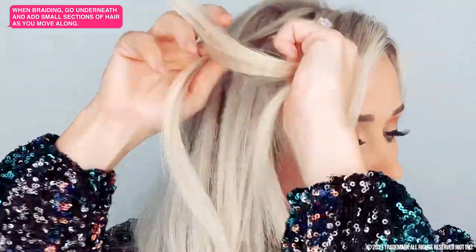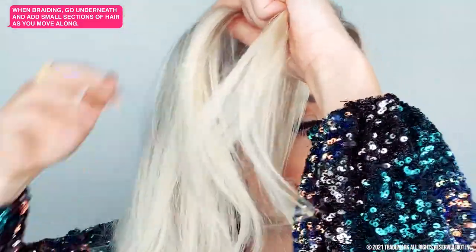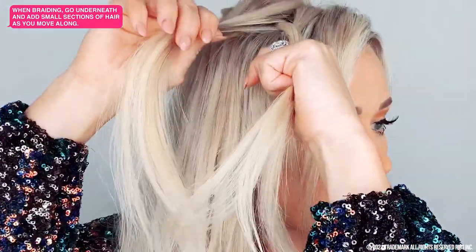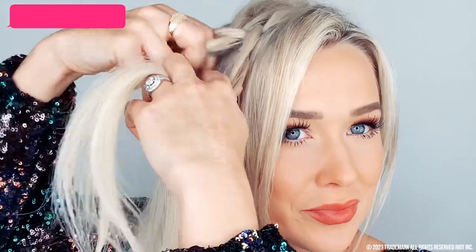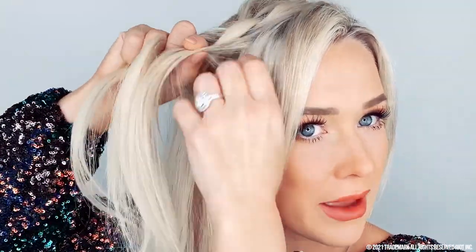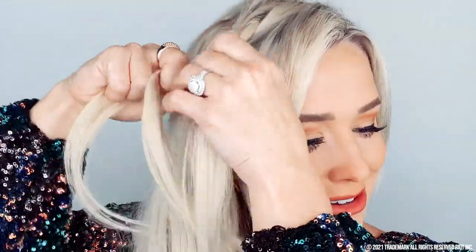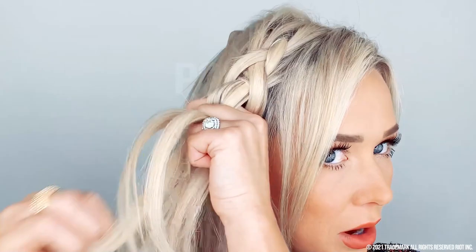So I'm going to grab another little piece like I would with a normal French braid — it's that easy. So if you know how to French braid, you can do this for sure. I'm going to go under, not over. And I'm just going to repeat that all the way down my head, so just keep going underneath — under, under, under — and keep grabbing as we go down.